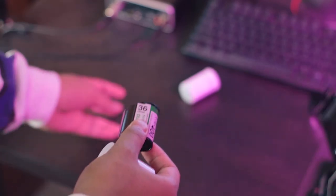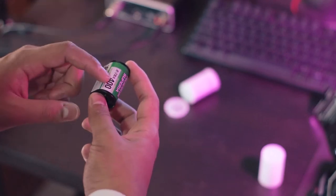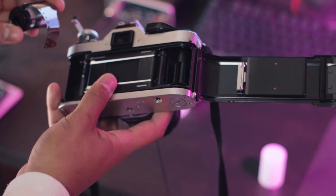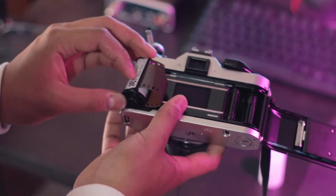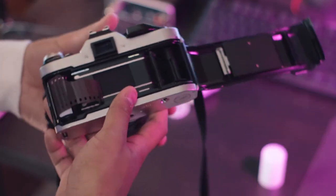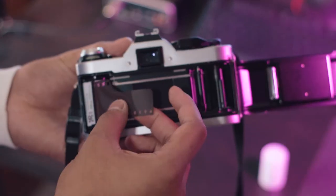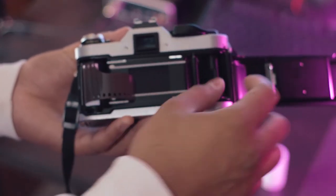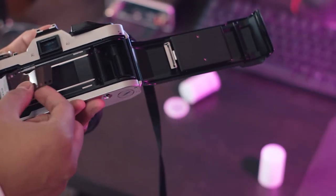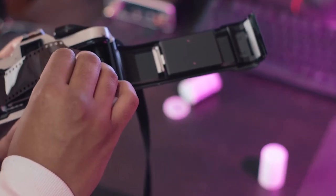We're going to go ahead and get our film out. This is Fuji Superior Extra 400 — the ISO is 400. You'll need to know that in a bit. So what you're going to do is take the film and place it into the film holder right here, and you want to close the knob so now it's locked in place. Now we're going to pull this across to the spool right here and put it into the spool.